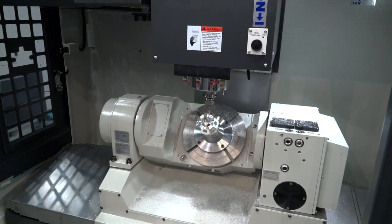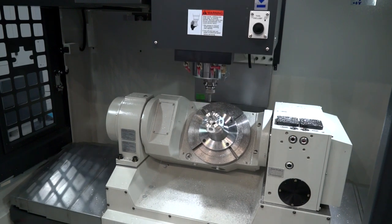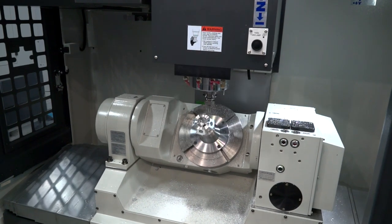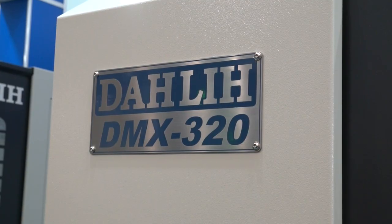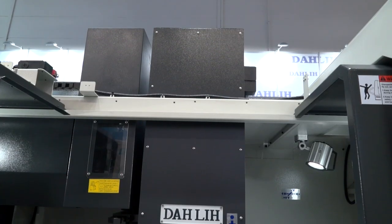The spindle on this machine is a 10,000 rpm direct drive spindle and the machine moves at 40 meters a minute in both the X and the Y axis. As standard it's got a 24 station tool changer, it's a BT40, and with the five axis tilt you can do plus 30 degrees to minus 120 degrees, so you can machine negative angles.